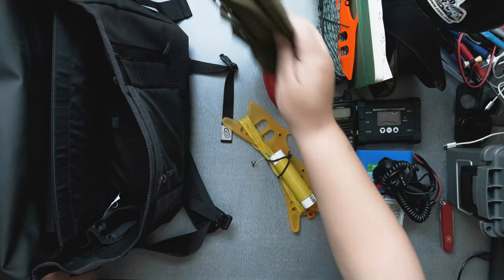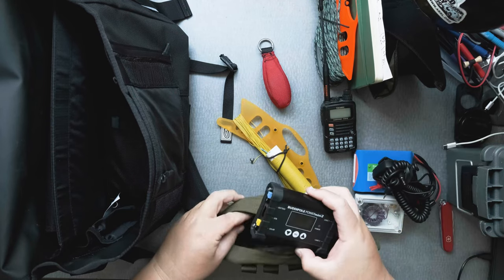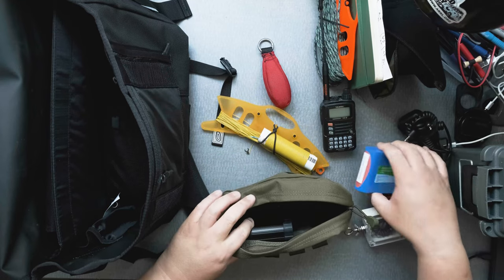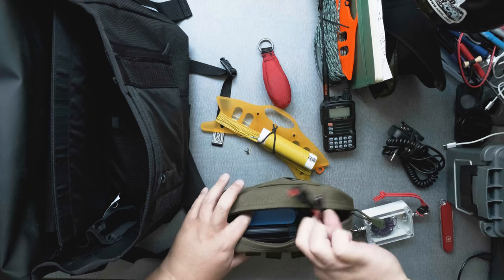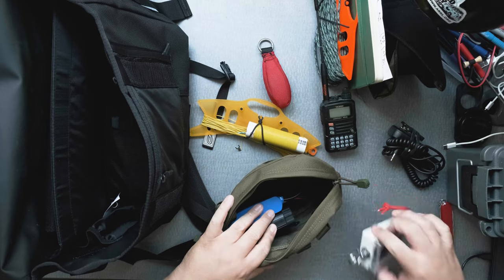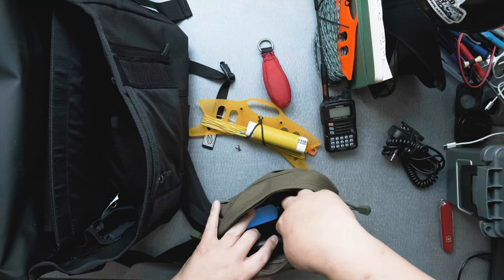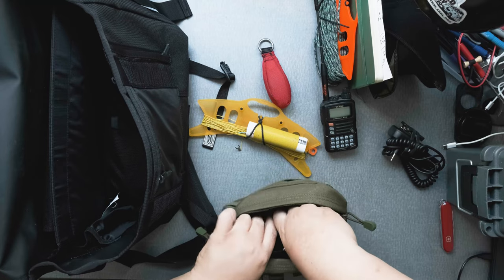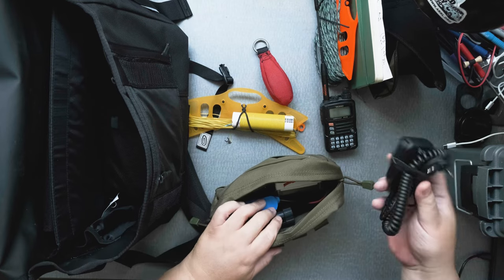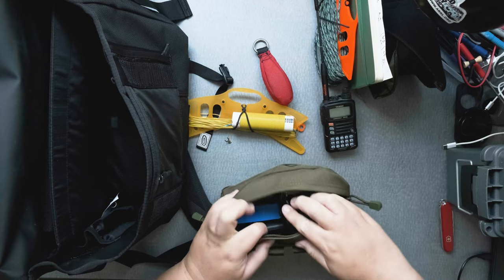Then I'll take the smaller bag here and start filling this up. BuddyPole — put that in. And the battery over here. The line of the battery is a little annoying. Then the NFED — put that in there. And the microphone. All the items fit there. Perfect.